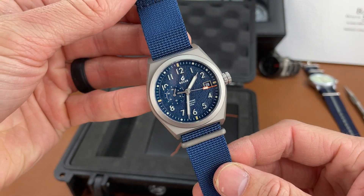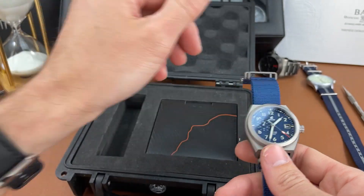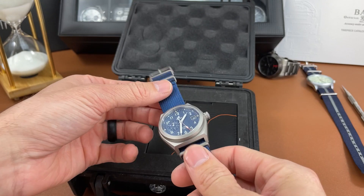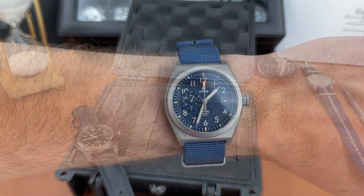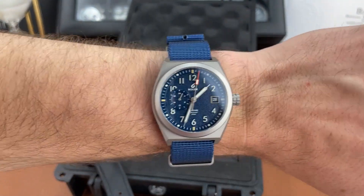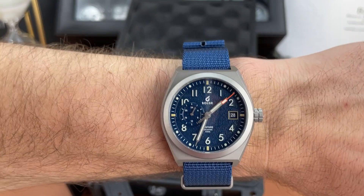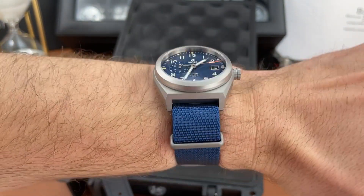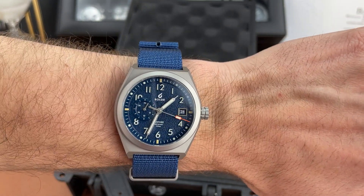It looks great on the NATO, and the strap color matches the dial almost perfectly, which is great. Those are the dimensions. I'm going to take off my Citizen Pro Master Tough in black and put this on the wrist for a quick wrist shot. There it is on my six and a half inch wrist — 38 millimeter case diameter and that really short lug-to-lug distance. For someone with smaller wrists like mine I think it works really well, but I think people with bigger wrists could also wear this watch.